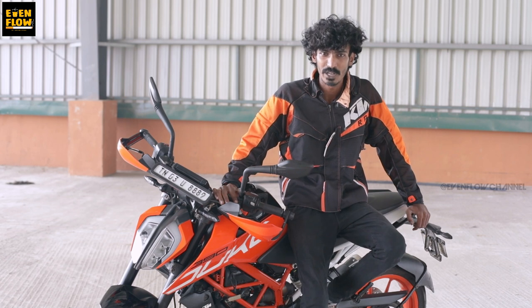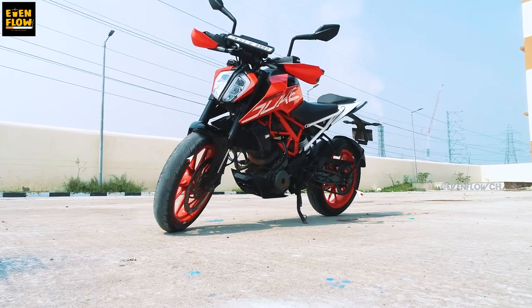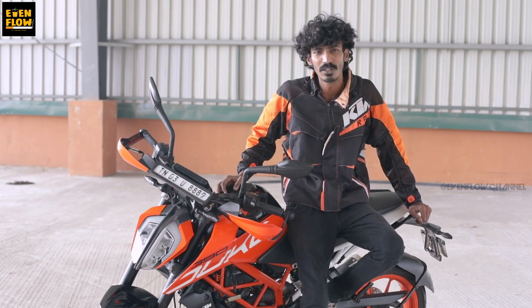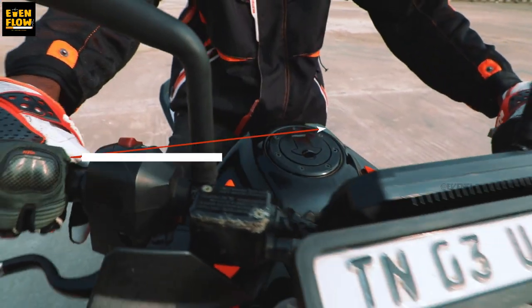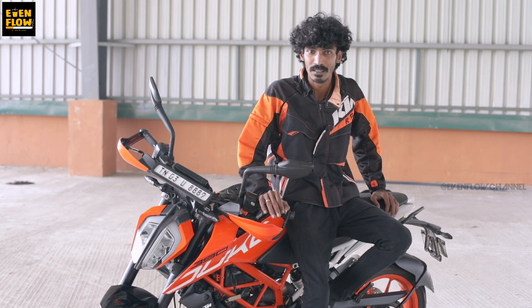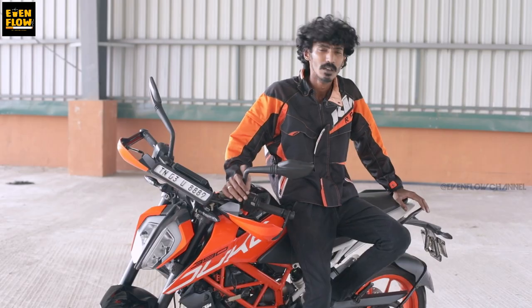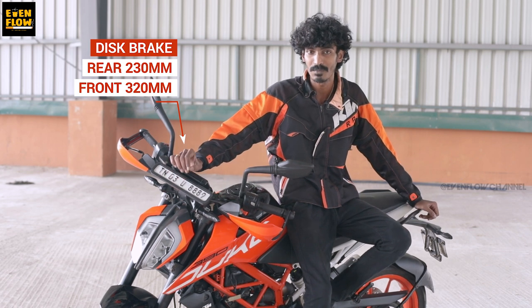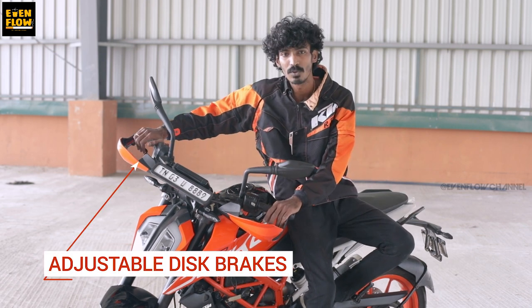In the 2020 KTM Duke 390, the front tyre is 110 and the rear is 150. There is a fuel tank difference compared to the former KTM Duke — it was 9.5 litres and now it is 13.5 litres, giving 4 litres extra. There are 43mm front suspensions, monoshock rear suspension, and a rear disc brake through 320mm, with adjustable levers for super stopping power.